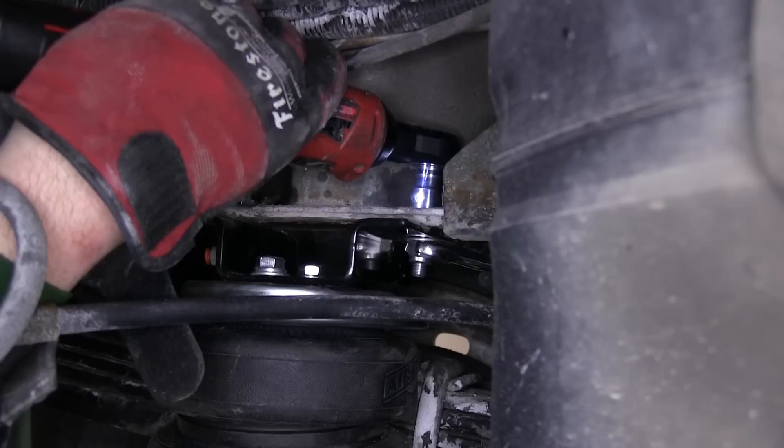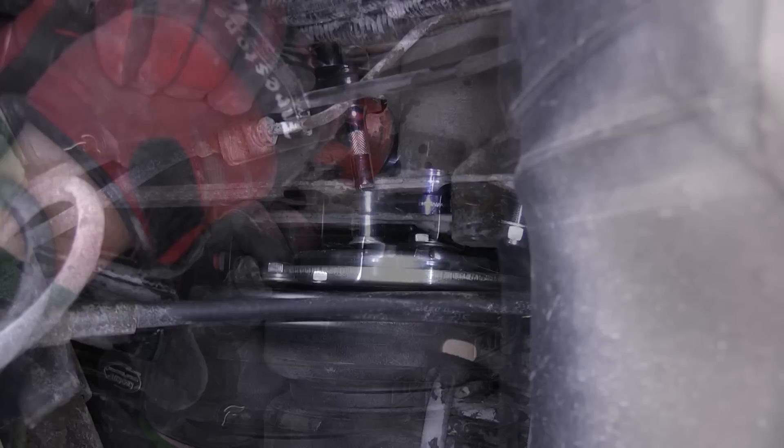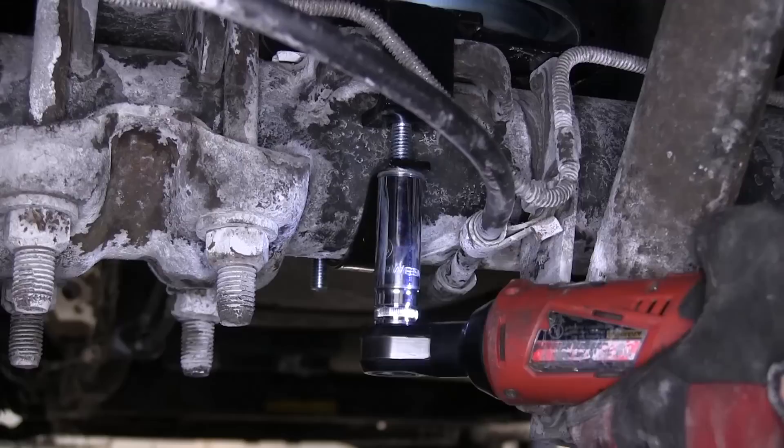Now, with all our hardware in place, we'll go ahead and start tightening it down. We'll start with the upper bracket to frame attachment point. Once we've made our adjustments, we'll go ahead and tighten down the air spring to the upper bracket. Then we'll secure the axle strap.